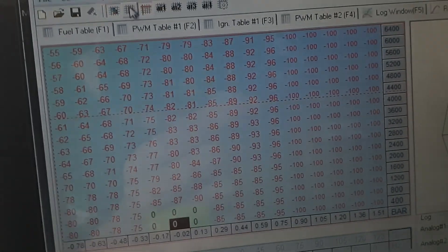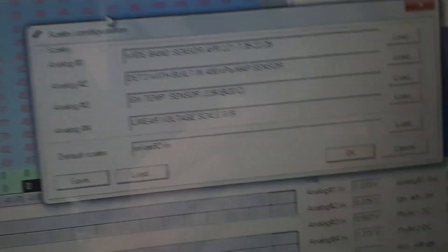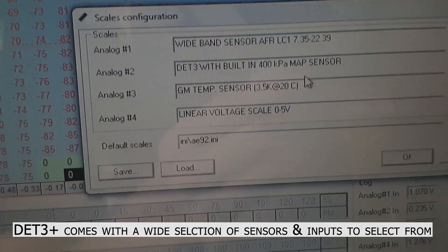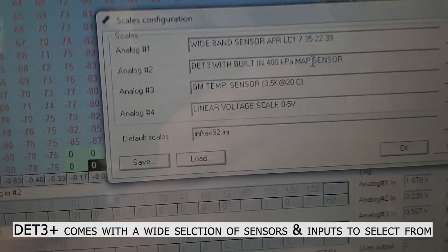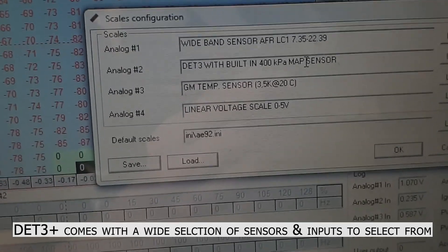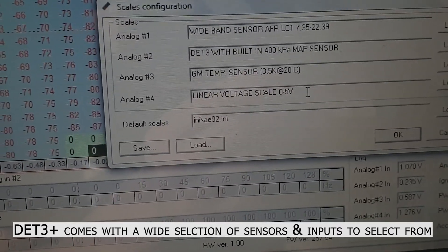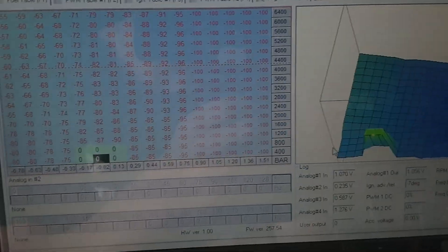Okay, scales configuration — this is how you select what you want for each analog. As you can see here: wideband sensor AFR LC-1 7 to 22 lambda, DET3 with built-in 400 kPa — so it's a four bar MAP sensor, realistically just a three bar that also senses vacuum. GM temp sensor which is the normal temp sensor I've got running in the car. And a linear voltage scale for the MAP sensor — that's so it doesn't screw with the fueling, so when I'm giving it throttle it's a nice linear response.